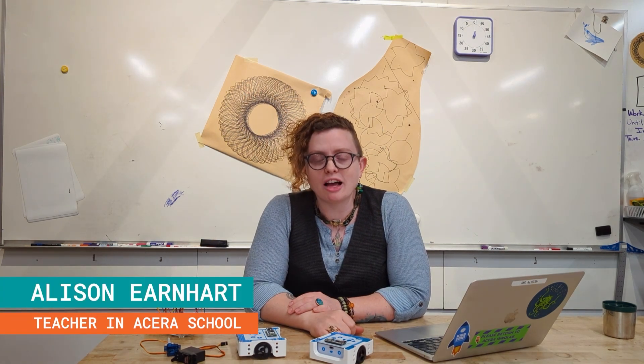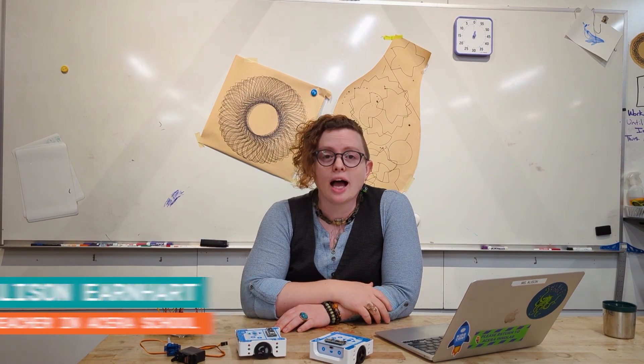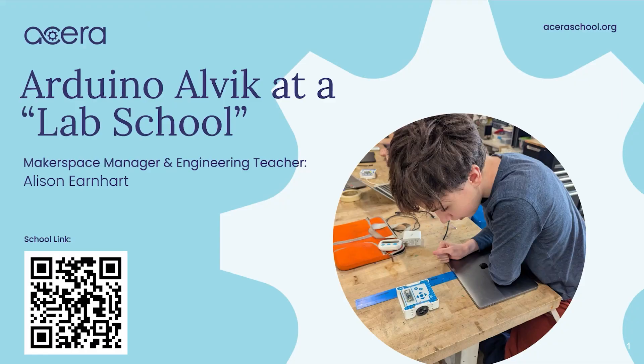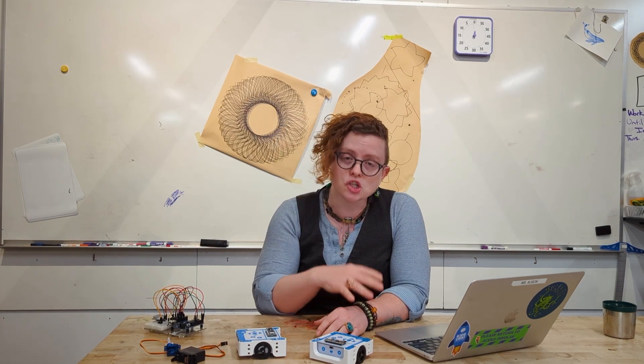Hey folks, my name is Allison Earnhardt. I've been teaching science and engineering for about 14 years and currently I manage the makerspace and teach robotics and engineering classes here at the Acero School. We are located just outside of Boston, Massachusetts and we are a lab school. What that means is that we love to partner with companies and universities to test out cutting-edge technology and try out new and innovative curricular ideas. We are so excited to be collaborating with Arduino on the Alvik right now.